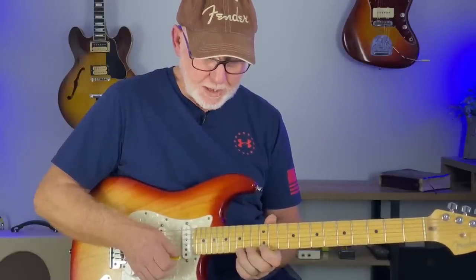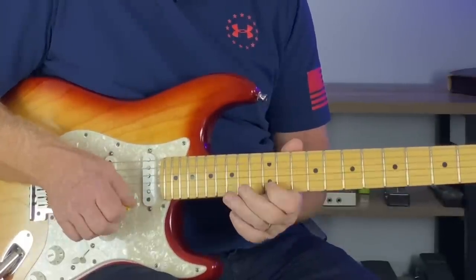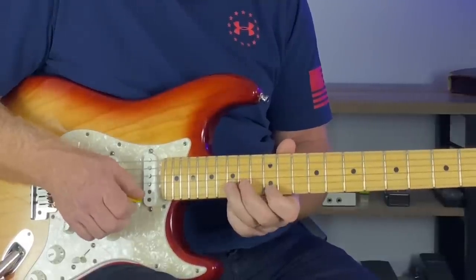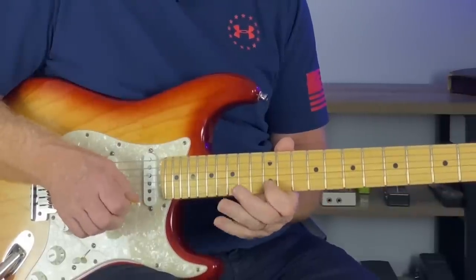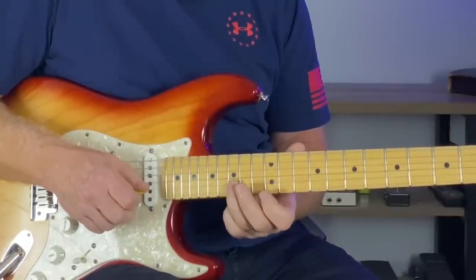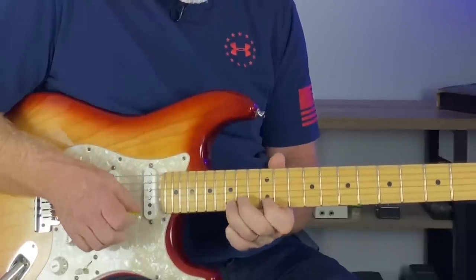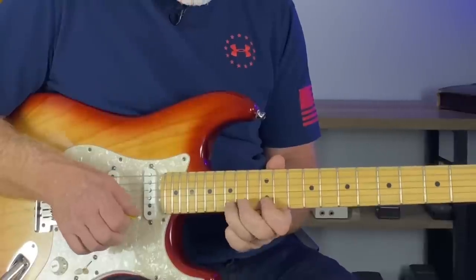Add some speed to your playing. You're doing the bend, then pick both of these. Then one, two — hit the E string and then hammer-on and pull-off. And then hit the D note at the 15th fret of the B string. If you're not familiar with this, do it slow — you will be able to get this if you do it slow and work up the speed.